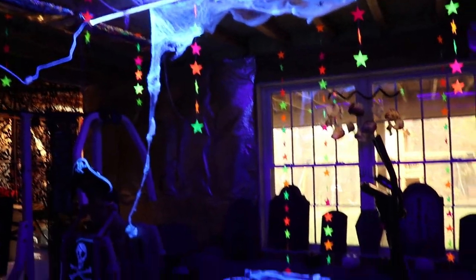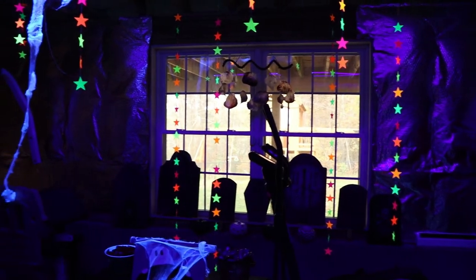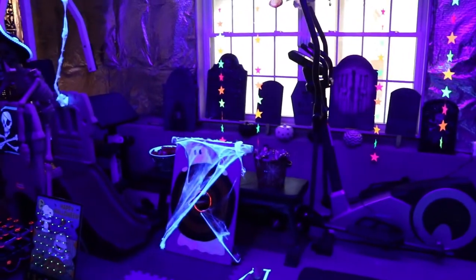Over here we have different spiders around the area. On the ceiling by the lights we did blacklight paper I got on Amazon, and we also threw up a spider web. So this is our little Halloween area since we're not trick-or-treating this year.